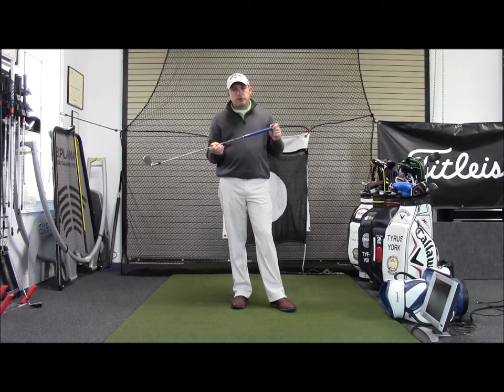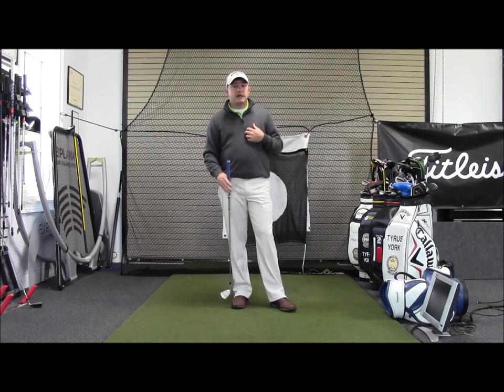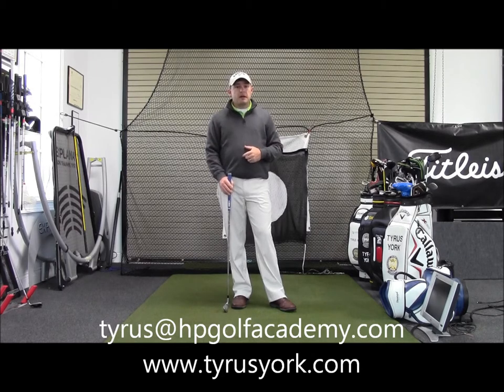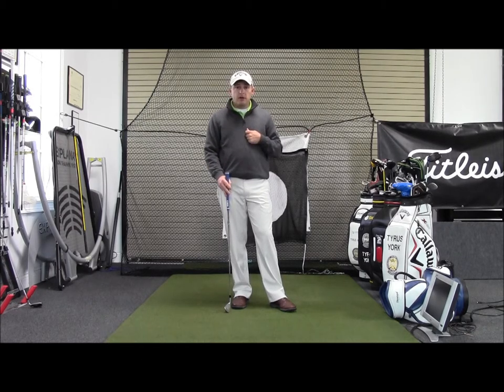So make sure you keep your grips in good condition. If you think you need new grips, contact me today — that is a service we offer here at the Academy. I can have those clubs re-gripped for you and ready to go usually within a day or two. Just give me a call and we'll get you taken care of. Thank you.